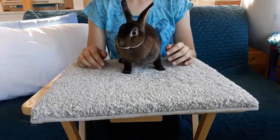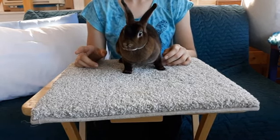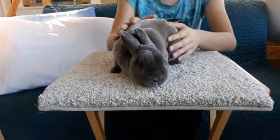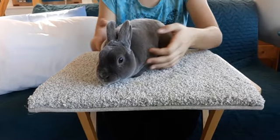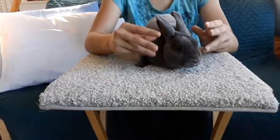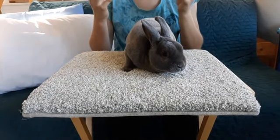Now we're going to pull out Flint. One more thing about the head: does and bucks are going to have different shaped heads. You saw that Cinnamon, the doe, had a slightly smaller, narrower head. The bucks will have a thicker, more chubby head.